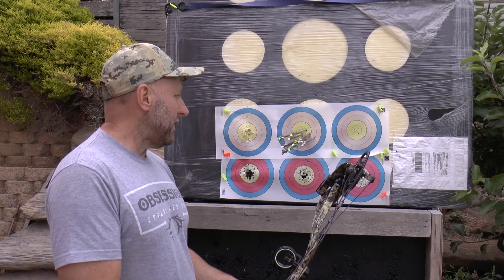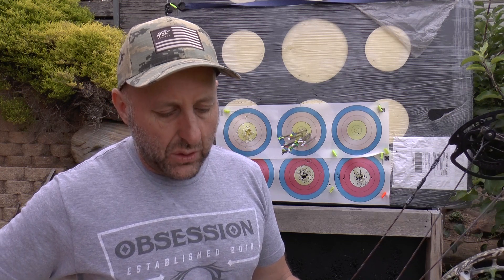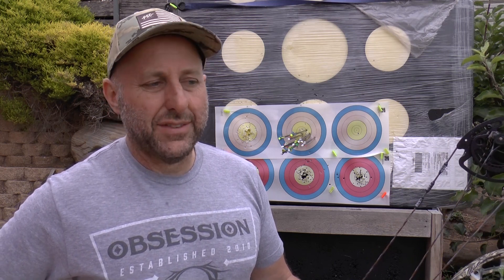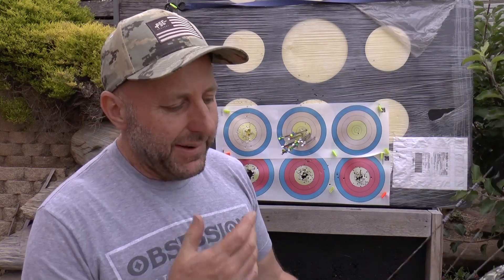When choosing a bow you have to decide: 6 or 7 inch brace height. Seven inches will be slower but give an easier draw cycle — you're giving up speed. With this bow it's a very smooth draw cycle at 6 inches. It's a nice bow. I'd just want to shoot better with it. The other Obsession bows would suit me more as I'm looking for more accuracy — I like arrows crunching each other. It depends what type of shooting you're after.